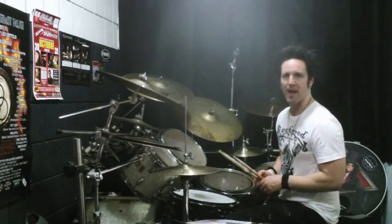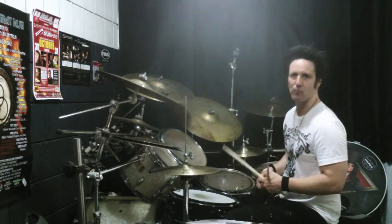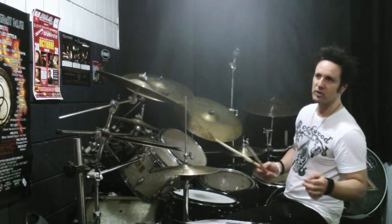Next up, example six. We're going to take the pattern and turn it into a hi-hat ride group. Here it is, very slow — example six.